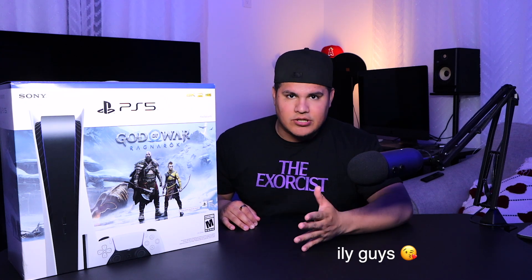Welcome to a brand new video on the channel — let the unboxing begin! As you guys can see, I have a PS5 to the right of me. I'm a little mad at myself because I got this back on Black Friday last year and I'm barely opening it now. I was waiting for a special moment, and today just felt right. I'm so freaking excited — this is literally the first time I'm opening a PS5.